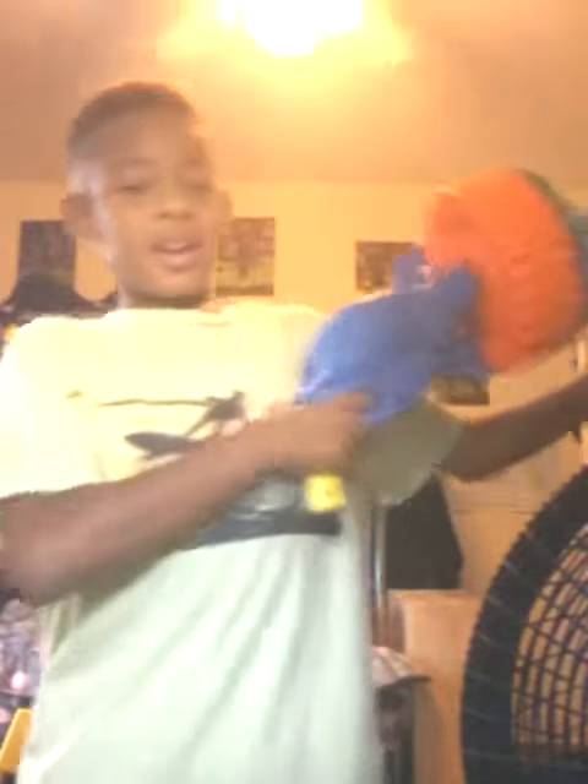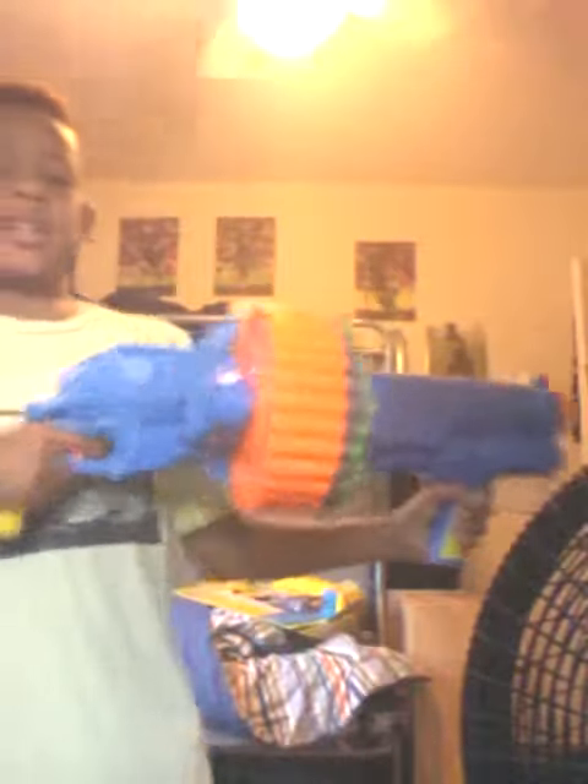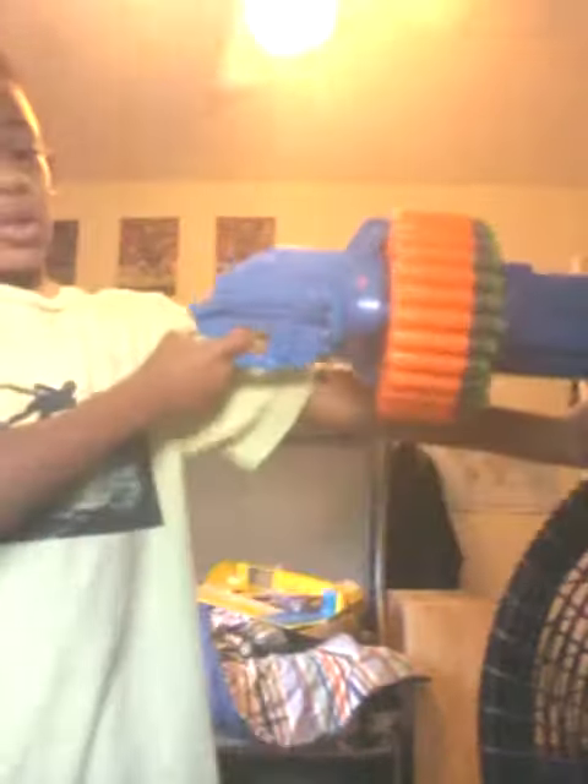It looks pretty good. This is a pretty nice Nerf gun, and it's not like an easy Nerf gun to hold. It's not heavy or anything, but it's not easy to hold. You know what I'm saying? Like, it's long — you gotta be like...